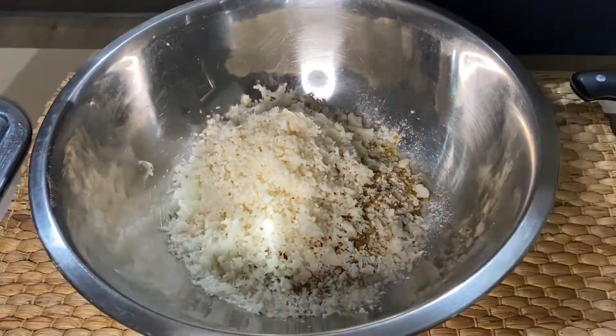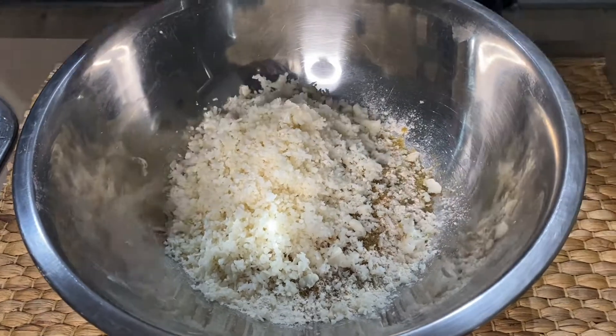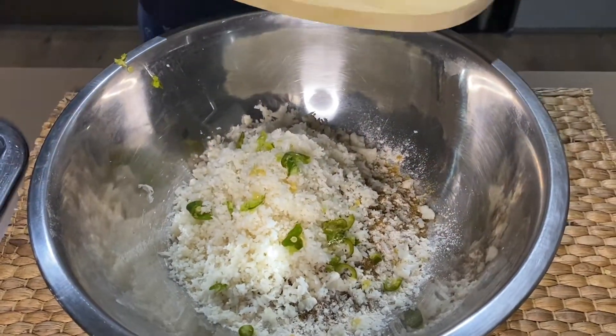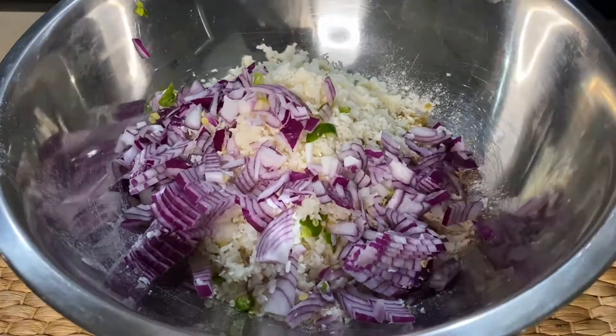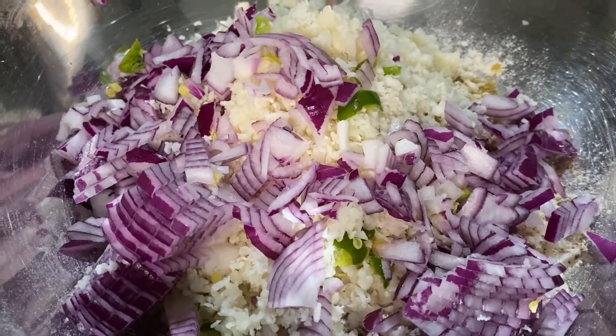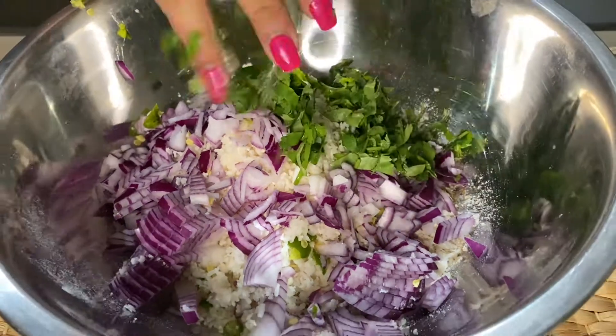Now I am adding gobi — cauliflower — from which I have removed the water after mixing it well. I am also adding finely chopped green chili and finely chopped onion. Now we will mix it all well.